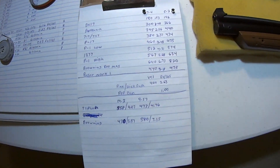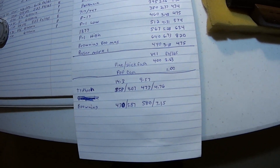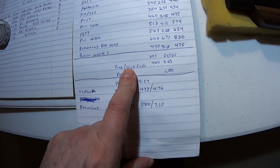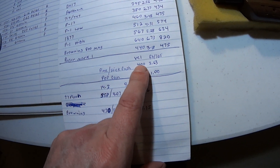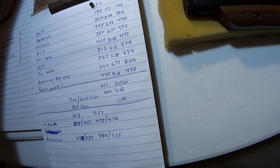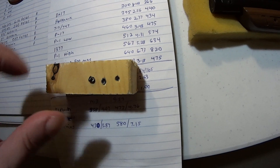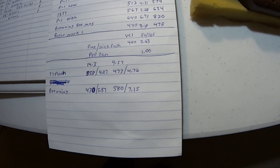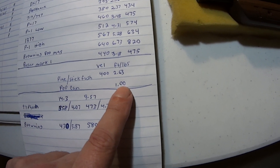Some interesting stats: if you don't have a chrony and you're shooting at longer ranges, a pine board — in order for the 7.4 grain Crossman pointed to stick flush — you need 400 feet per second at 2.63 foot-pounds of energy. Meaning the pellet sticking flush in the pine board requires that speed and energy. A pop can — for a pointed pellet you need about 1 foot-pound of energy to get through it.